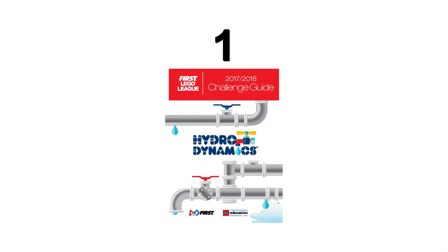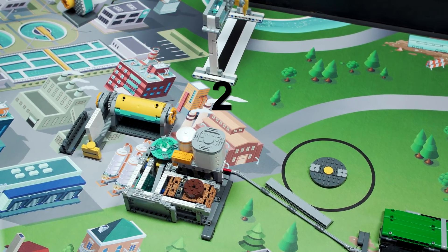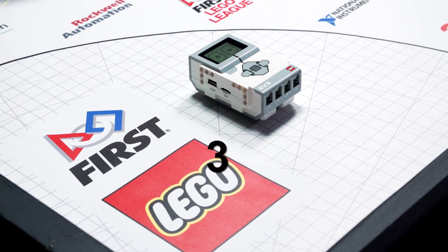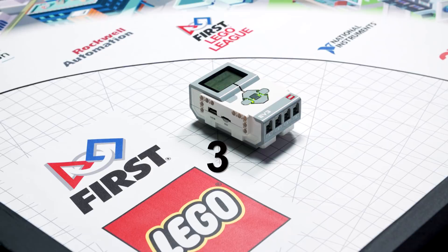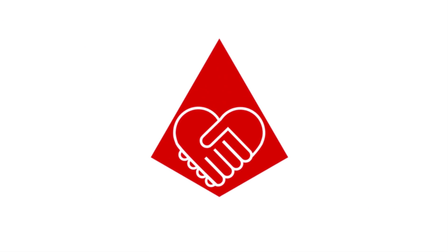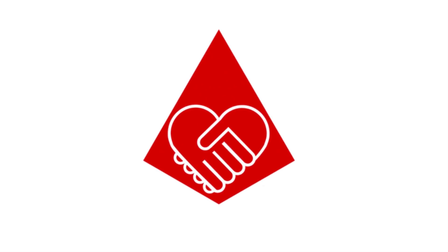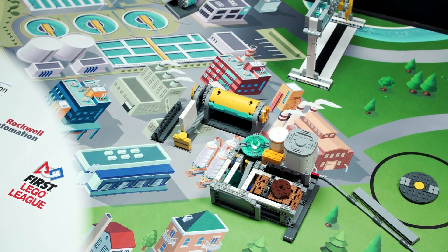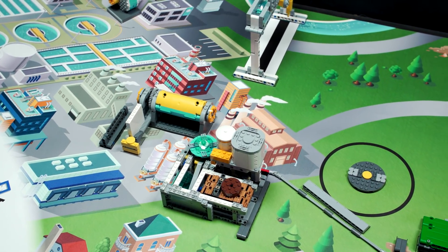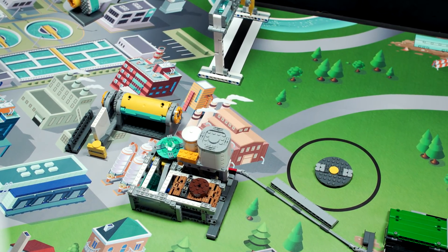Read the robot game rules in the challenge guide. Identify one or more missions to solve. Design a robot using LEGO Mindstorms technology that can solve the missions. Remember to keep the core values in mind and work together. You and your team members have many hidden talents and skills. Now let's take a tour of the Hydrodynamics missions. Don't worry if you don't have time to do them all — pick the ones that are the most fun and interesting to you and your team.